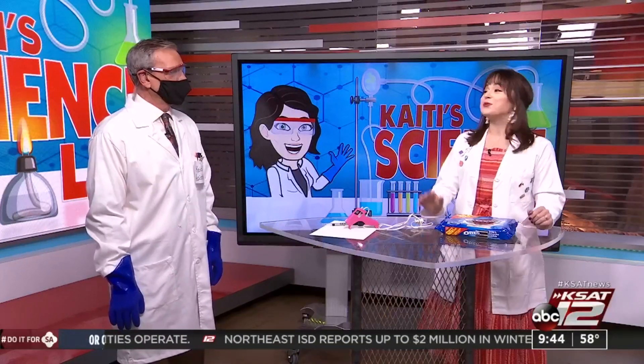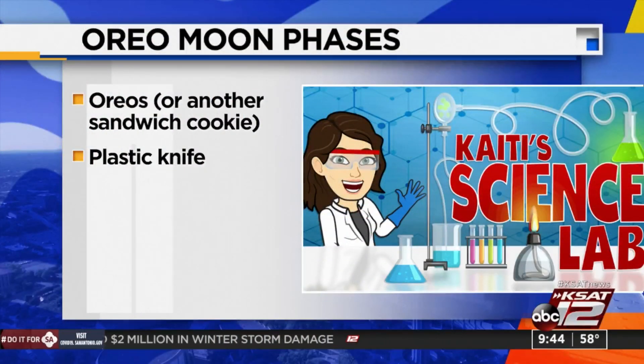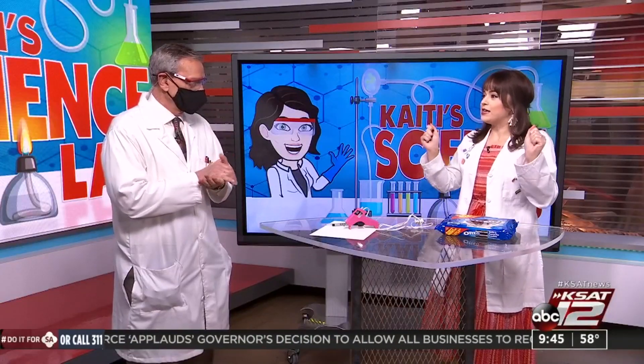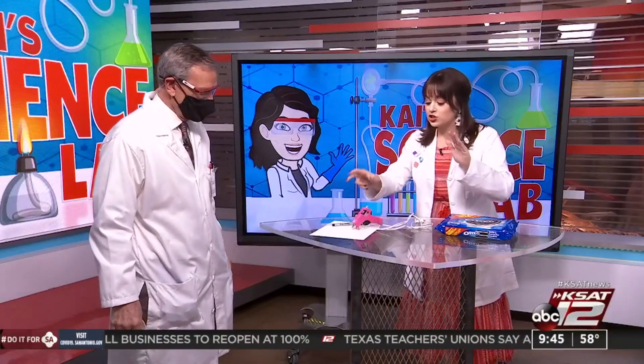Here's what you're going to need for this activity: Oreos or another sandwich cookie — any kind of sandwich cookie that has cream in the middle — and a plastic knife. I also brought in a few extra things to make a display to keep, but if you just want to eat the Oreos you won't need the glue gun. There are eight phases of the moon.